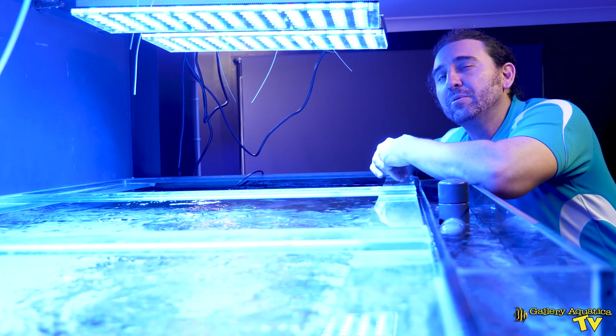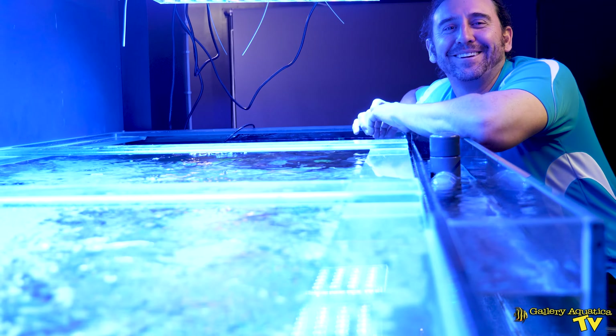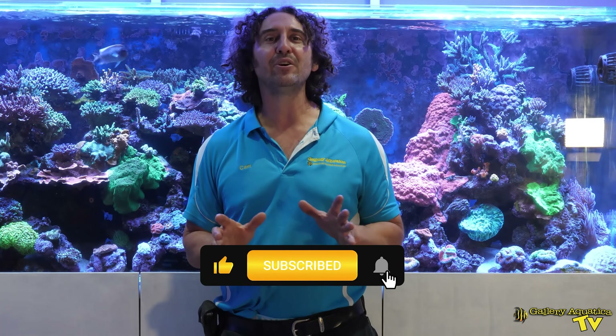That's our episode on Shedboy's reef. Thank you so much for watching — I'm Cam the Fish Guy, happy reefing, and I have to say this one is definitely one of the best. Don't forget to like and comment on all our videos and subscribe to our channel. Stay tuned to Gallery Aquatica TV for more exciting episodes to come. Happy reefing!